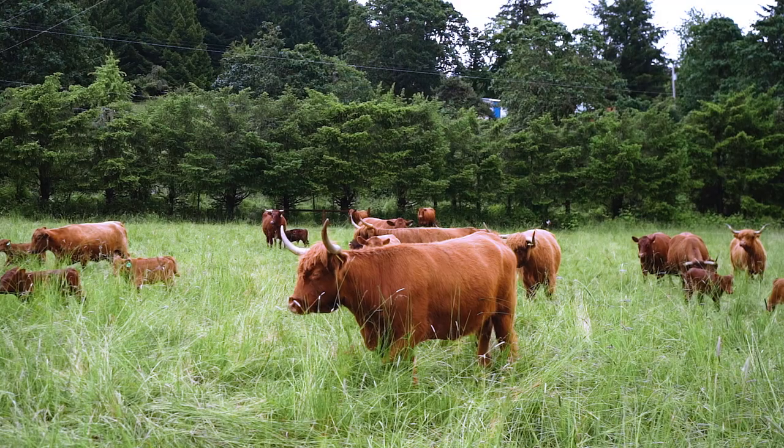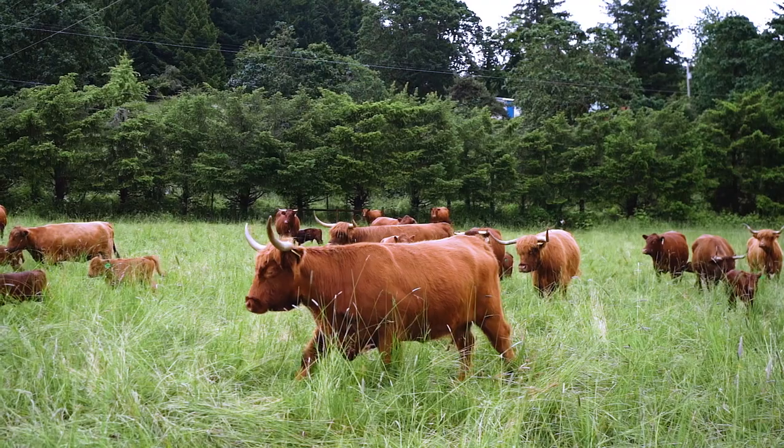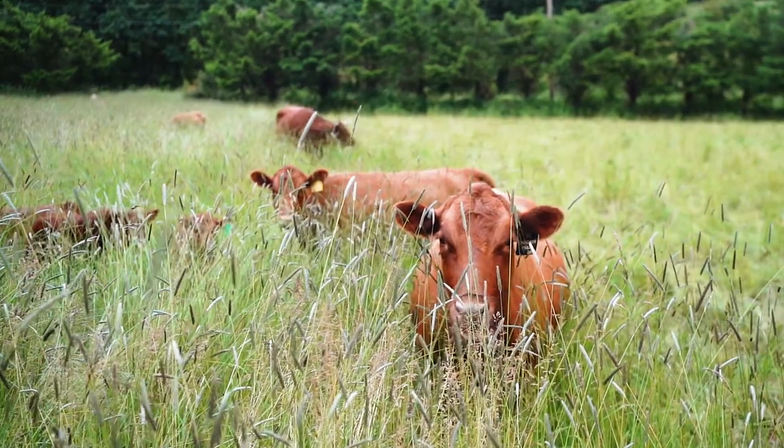Cover crops are great over the winter, but they require careful management to keep them from going to seed or getting too out of control. So we've used our cattle to run through and chew down all of that growth and recycle some of those nutrients.